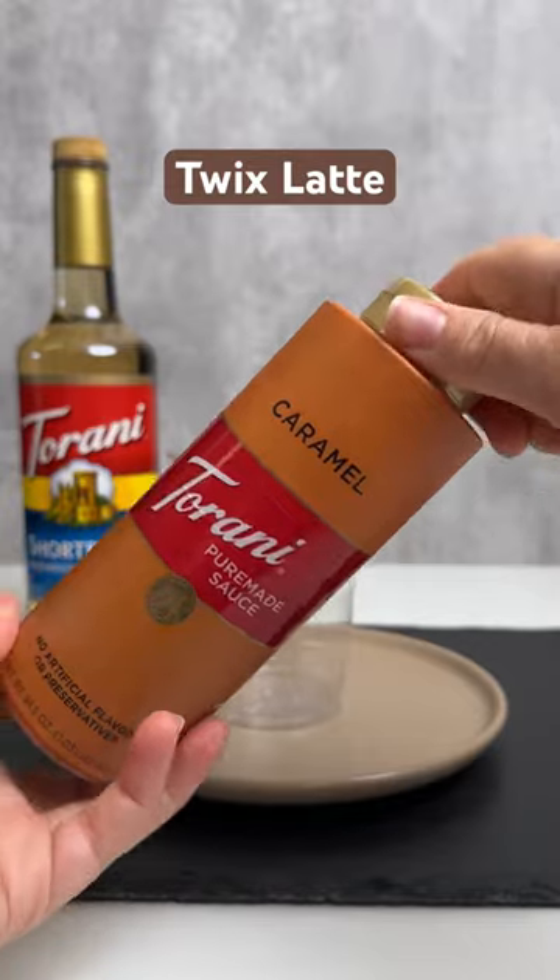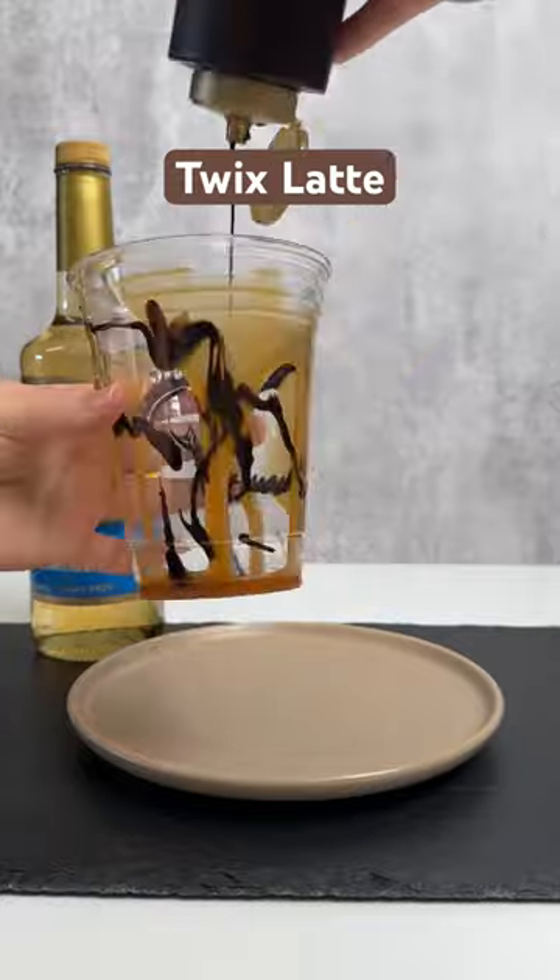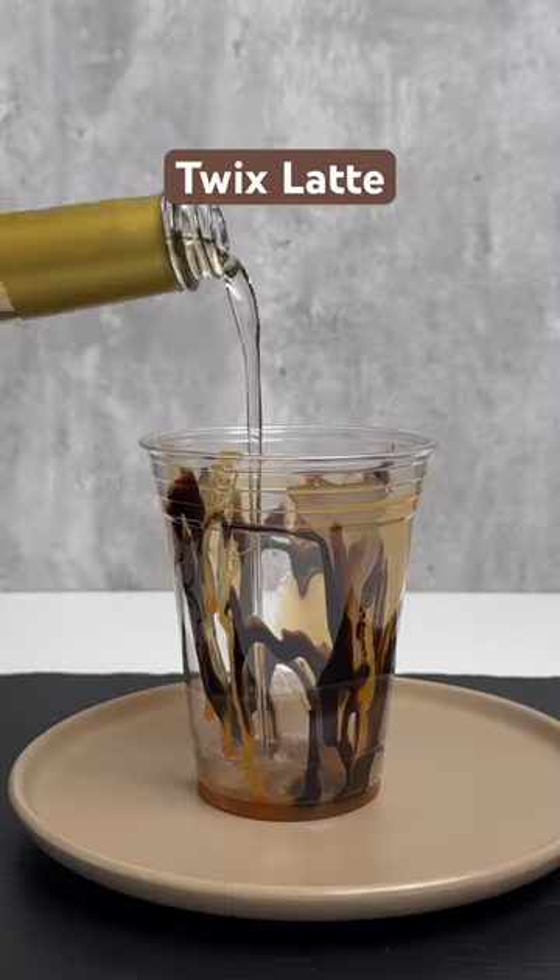This Twix latte is going to leave you speechless. To a cup, add caramel drizzle and chocolate drizzle, and then add the Torani shortbread syrup. The syrup is so good.